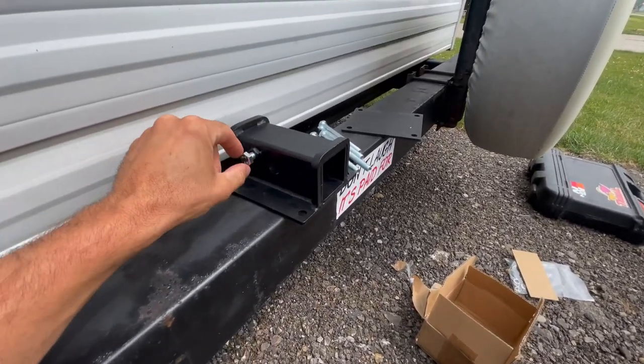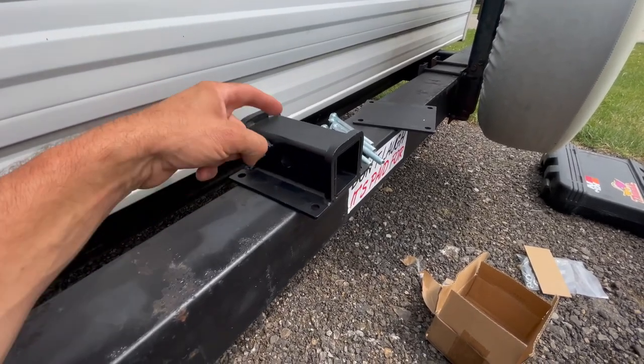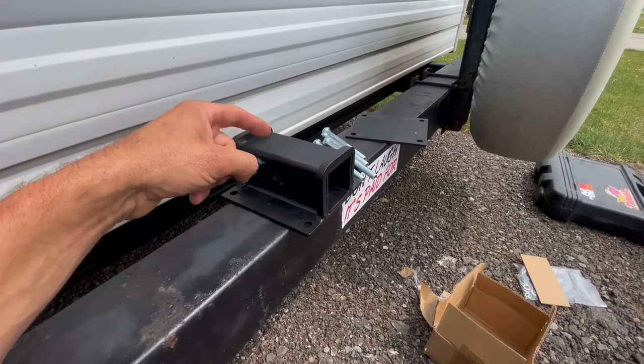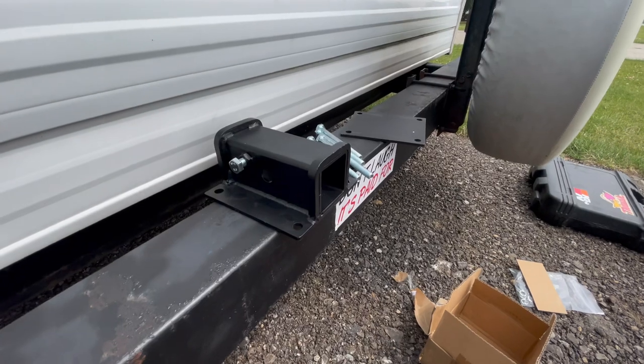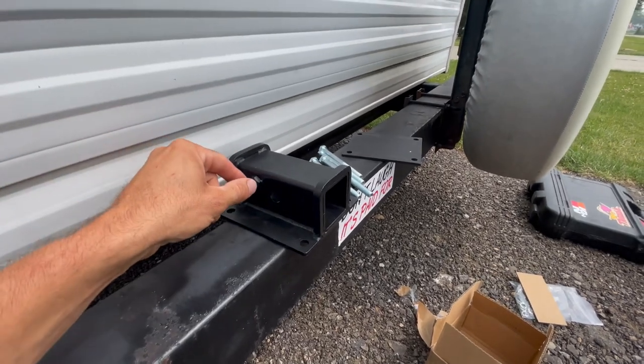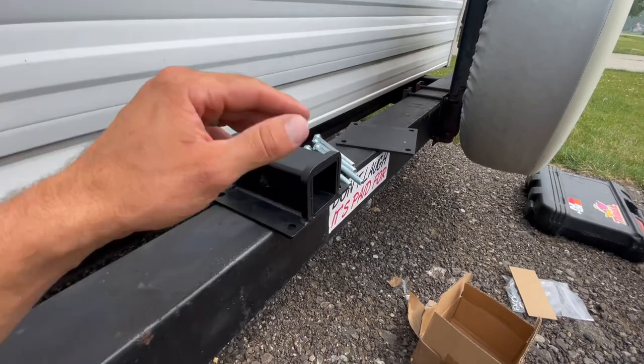This bolt kind of threw me, but all I can think is it's a way to cinch down whatever you're hauling and keep it from rattling, because that seems to be an issue sometimes. So this is like a tightening bolt so there's no slop once you get your bikes and everything mounted.